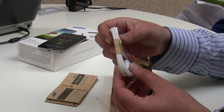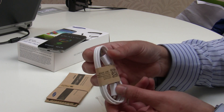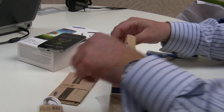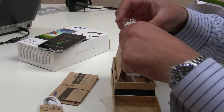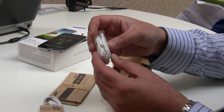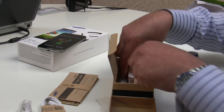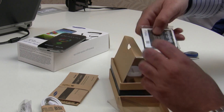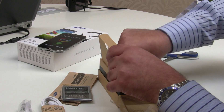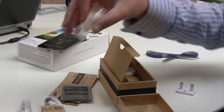We have our USB to mini USB cable for connecting to the charger or a laptop. We have the headphones, although anyone really into music will probably add their own third-party headphones. We also have the battery, and some additional ear cups for the headphones, which is quite nice.